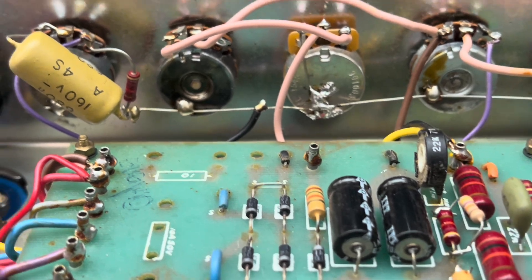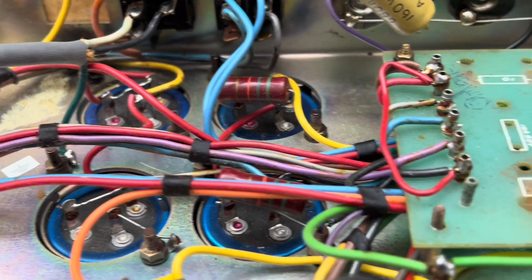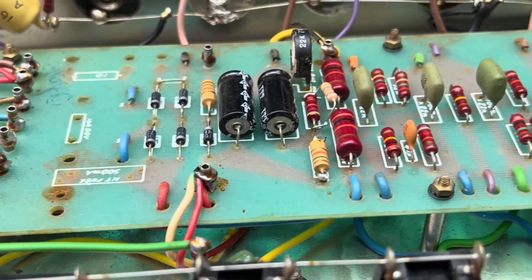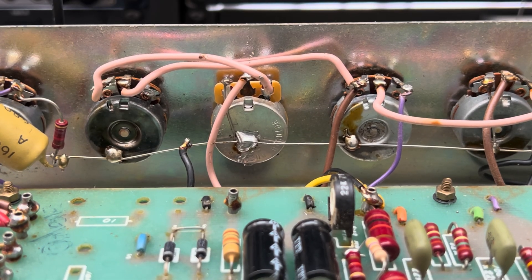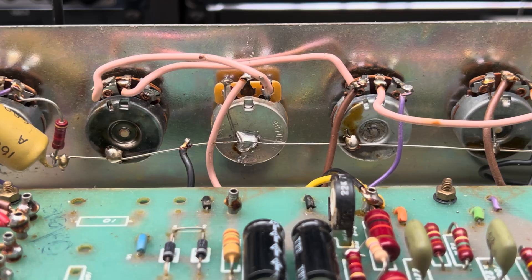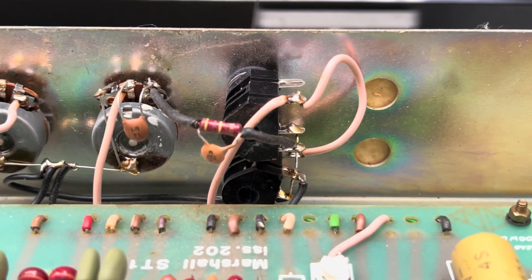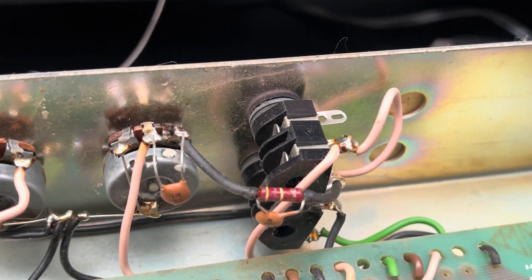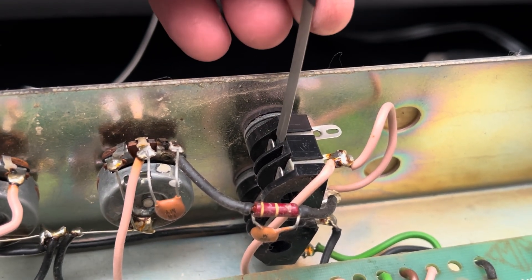I'll fix that solder joint for you. I'm still going to measure the ripple and test these caps out, but it's surprisingly quiet — good news. Here's that cleaned-up solder joint on the back of the pot; that's going to serve us well for many years to come. These tube sockets need to be cleaned up a bit.